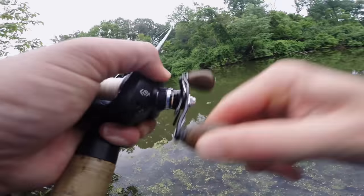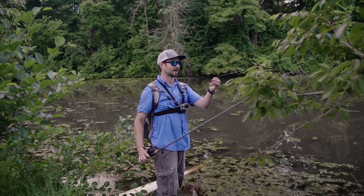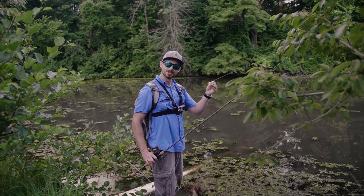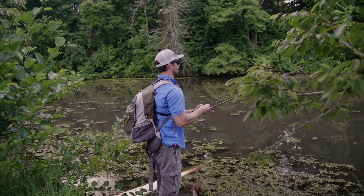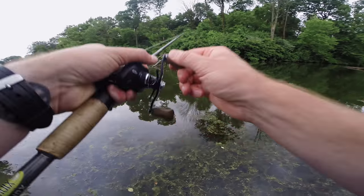Oh, fish on — he's off! Darn. When I googled this bait I found a few for sale asking about $35–40, so I'm really hoping I don't lose this lure today. I just had a bass chase it — oh, I had a fish! Dang it.